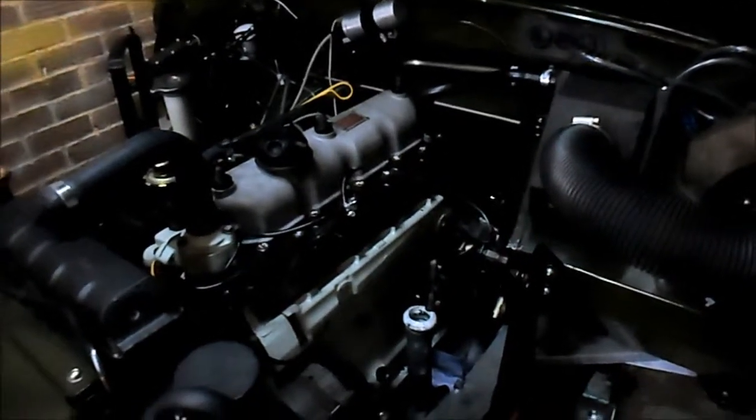Hello and welcome to the 14th update of my restoration series. In this one we're going to be doing the clutch. You can see the cable here, and then it goes into the gearbox down there.